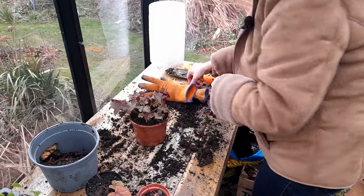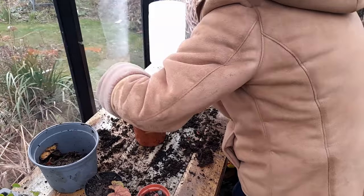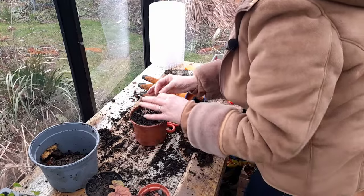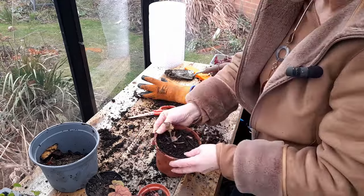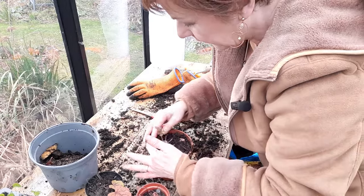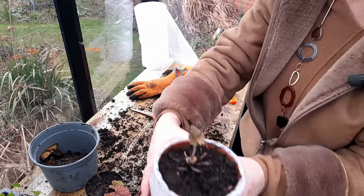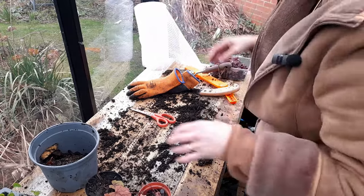I'm going to take all of the scratty leaves off this and just leave a few new ones in the middle. You might be thinking: why cut the leaves off? Surely the leaves will protect the crown of the plant. And that's absolutely true if the plant was outside in your garden over the winter - but these aren't going out in the garden. So if you have, say, salvia or penstemon with a lot of leaves on, it does protect the crown. Very quickly I'm going to have some beautiful new heuchera - two heucheras out of one plant.